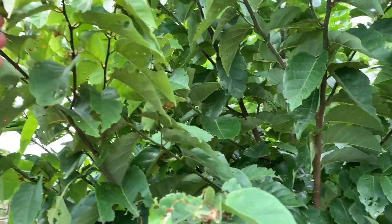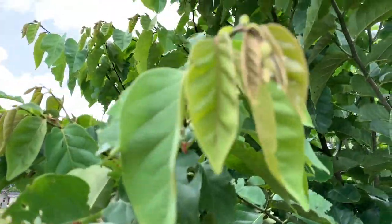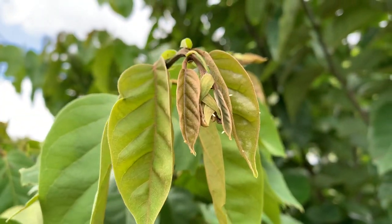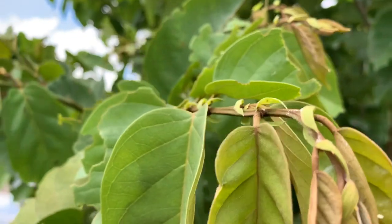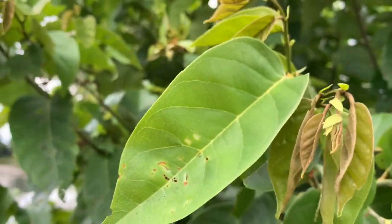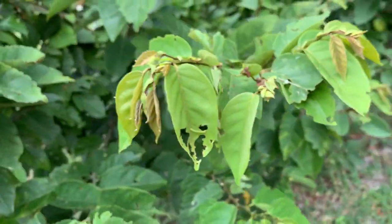We have Stateira in our yard all year long — all 12 months — as long as this stuff continues to push out new growth, Stateira are here. They find it, they lay tons of eggs, and they live happily ever after. But boy oh boy there's a ton of them, and I don't see any caterpillars — I don't know what's up with that.